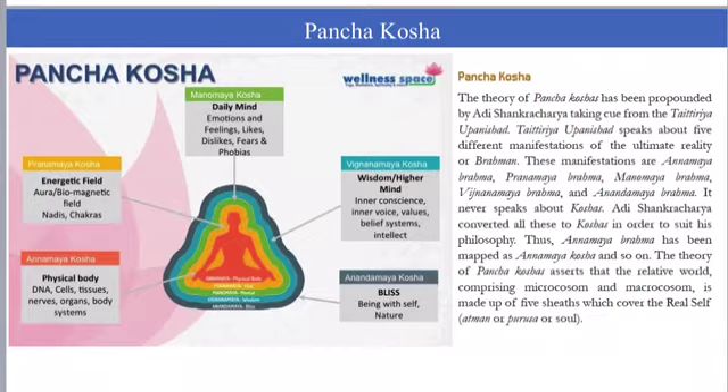Manamayakosha is more related to emotions and mind. Vijnanamayakosha is more related to intellect and wisdom. Anandamayakosha is pure consciousness and bliss. We practice asana, pranayama, mudra, bandha, dharana, dhyana, and samadhi to achieve the pure consciousness state, which is Anandamayakosha.